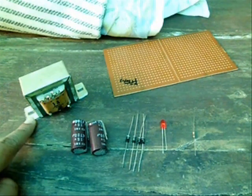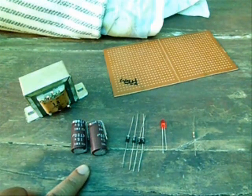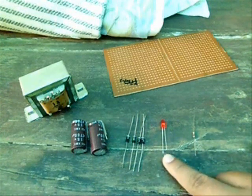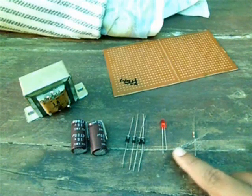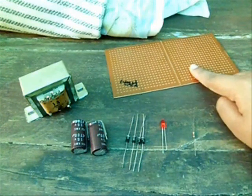Components required: the transformer, the capacitor, the 2A diode, 1 LED, 1K resistor, and PCB.